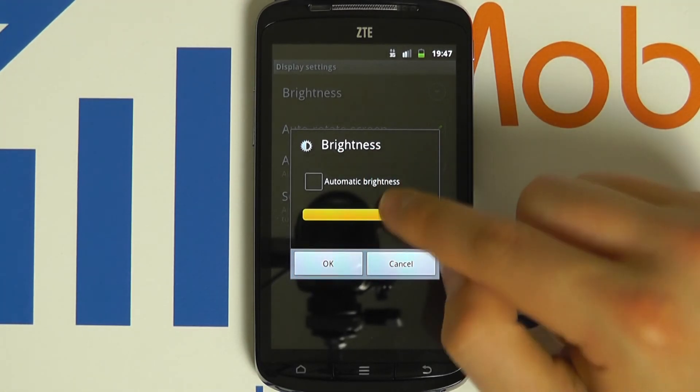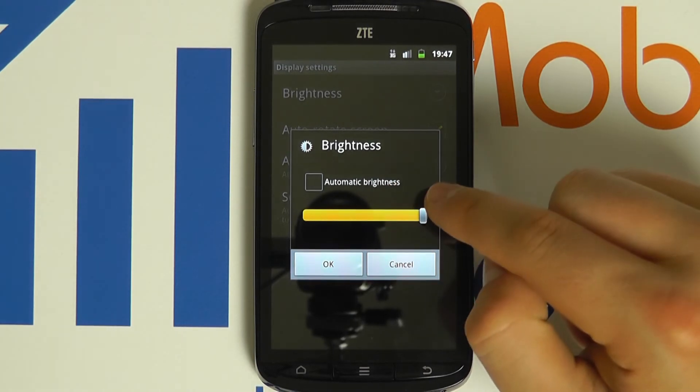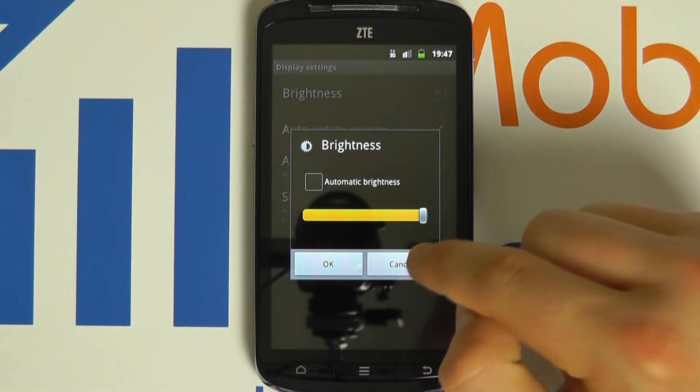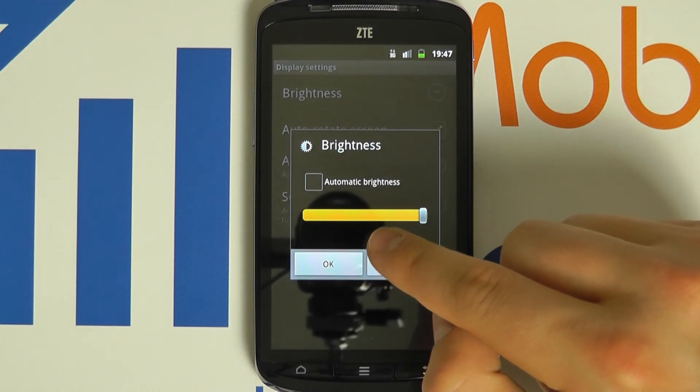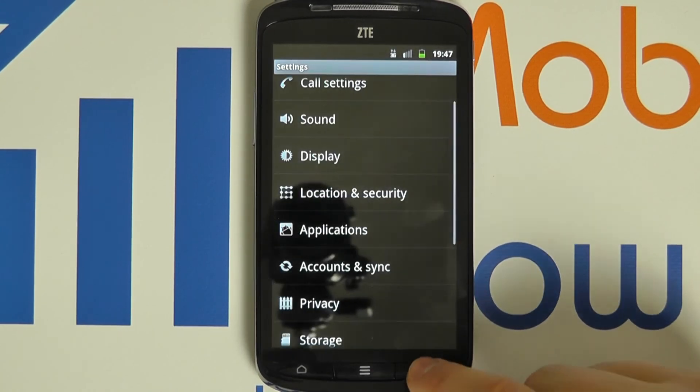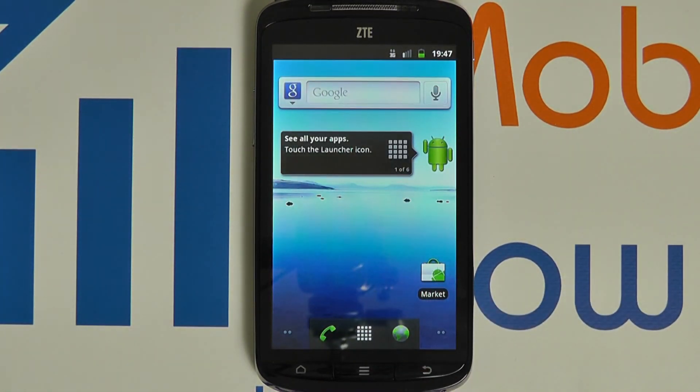Automatic brightness is recommended for most people. Once you are happy with the change click OK, or if you wish to cancel you may do so. You will now see that the screen brightness on this ZTE Skate is much brighter.